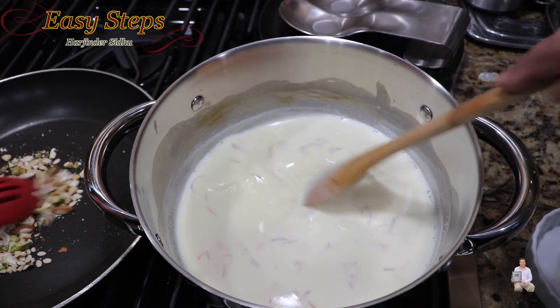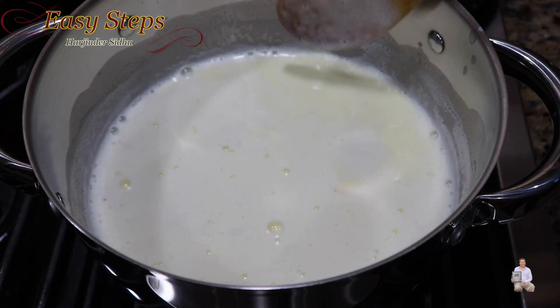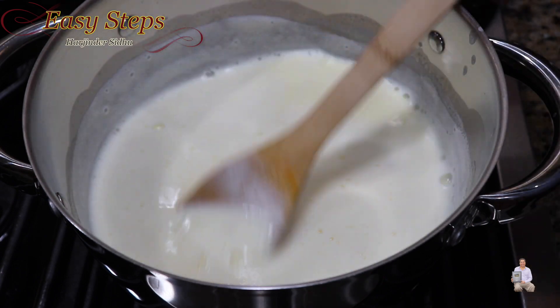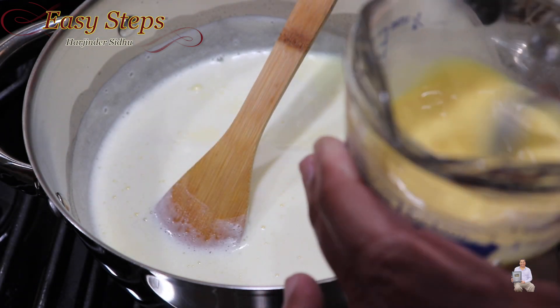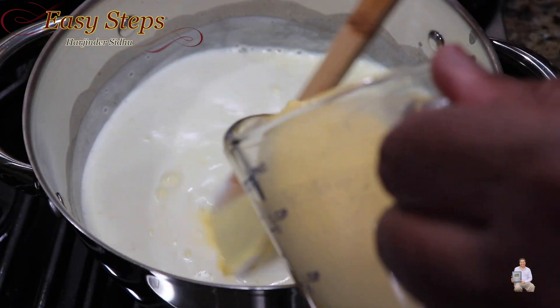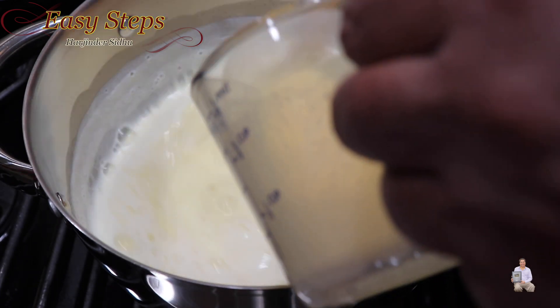This is how our milk looks — the milk has started to boil, so bring the gas down to medium. As you can see, this is all the color from the saffron; we haven't added anything else. Before adding the custard mixture, give it one more mix, then keep adding the custard slowly while continuously mixing.